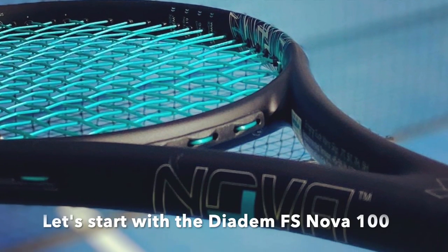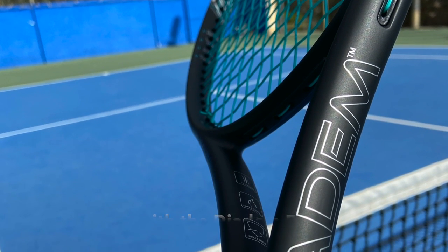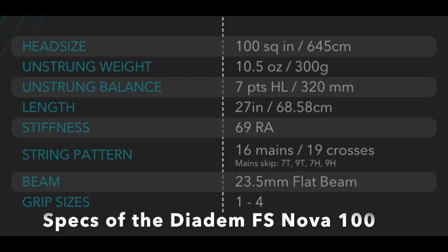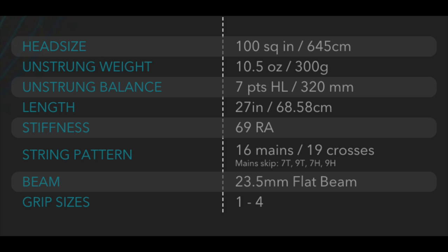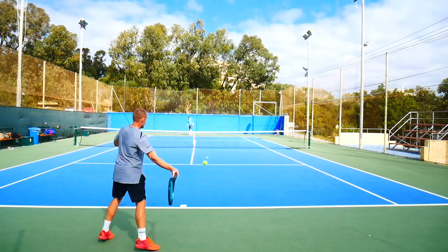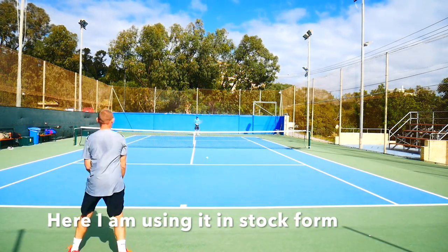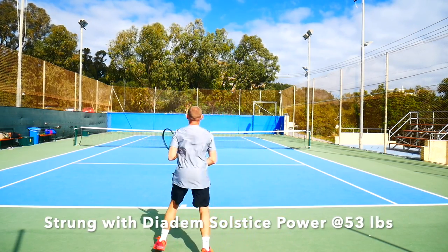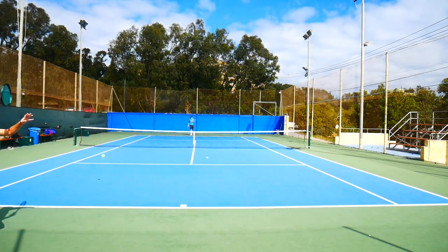The Nova is a 100 square inch racket, 300 gram unstrung weight, 32 centimeter balance, or seven points head light. It's standard length — 27 inches or 68.58 centimeters. It has a stiffness rating unstrung of 69 RA, so definitely a bit more flexible than a pure drive. Strung, it goes down to 66, and the string pattern is 16x19, which is standard for these 100 square inch rackets these days.